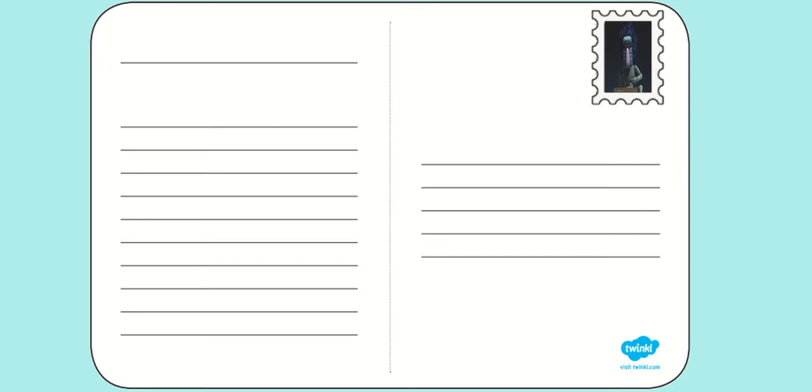I'd like you to have a little think about how you might like to set out your postcard. You might like to have a go at making your page look like a real postcard, with a stamp and the address on the right, some writing on the left, and a picture on the back. Or you might like to transform your exercise book into a postcard by using the top part for the picture and the bottom part for your writing.